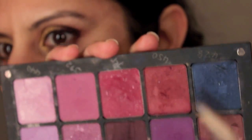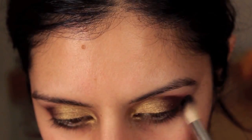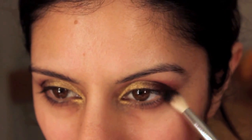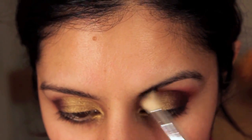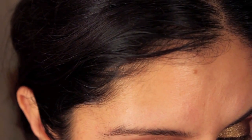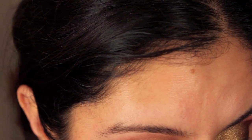Then taking this cranberry colour with a softer brush I'm going to place that in the crease. It's a tapered brush so it will only apply colour where it really needs to be and really blend it out. Now taking a deeper darker colour I'm placing that on top of that dark stain.